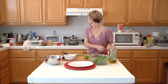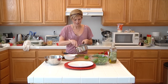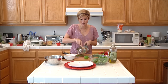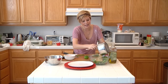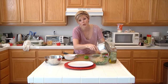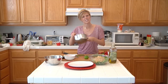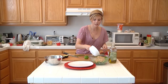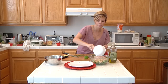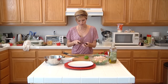So let's see if that couscous is ready. As you can see, it's just completely absorbed all that water and we're going to go ahead and just dump this right in. It's okay that this is a little warm. It's going to wilt the arugula a little bit, but that's okay. Arugula takes to wilting pretty well. Next thing I'm going to do is just pour my shrimp right in there. I've already got the olive oil and some lime zest and we're just going to add a little bit of avocado.